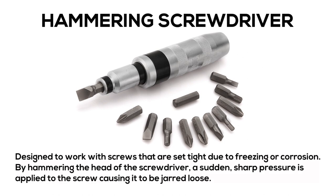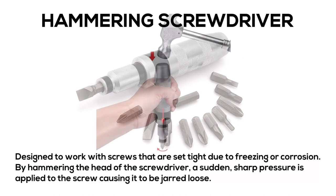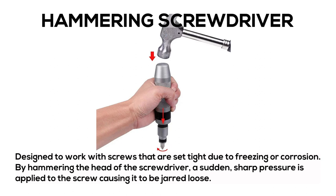Hammering Screwdriver: designed to work with screws that are set tight due to freezing or corrosion. By hammering the head of the screwdriver, a sudden, sharp pressure is applied to the screw causing it to be jarred loose.